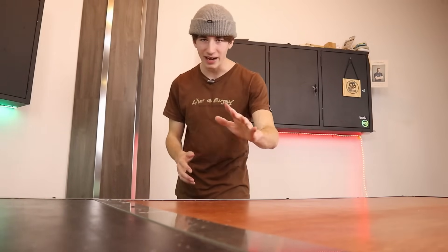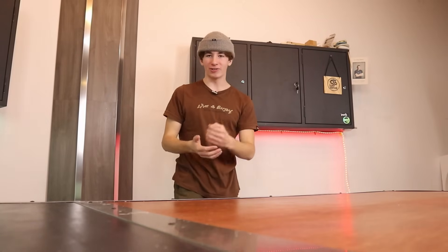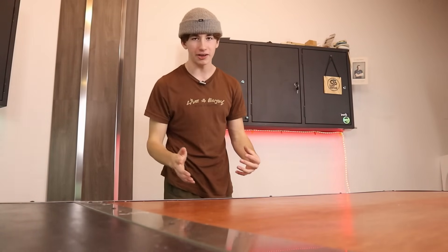Just before I jump into the products, I do want to say one thing. I have not tried a lot of the products I'm about to recommend in this video, but that is okay. Over the past couple of days, I've been talking to a bunch of people with a lot of fingerboard experience about which products they think would be perfect for this list. So all the products I'm about to recommend have been tested by professional fingerboarders who know what they're talking about.